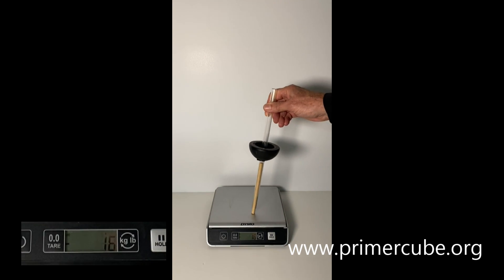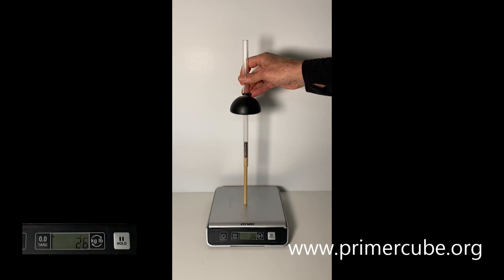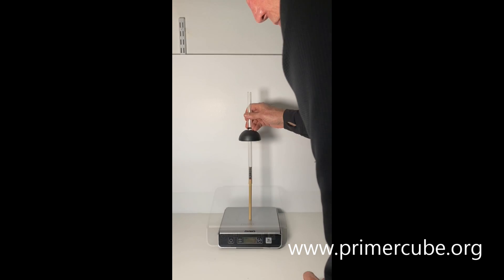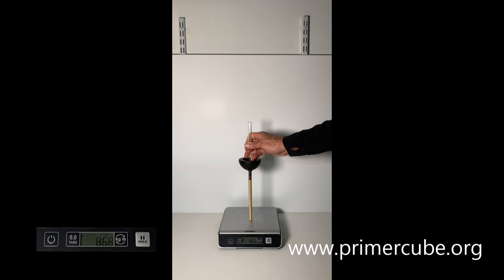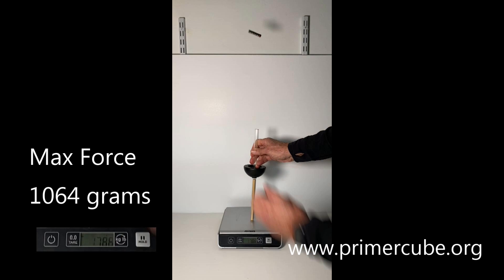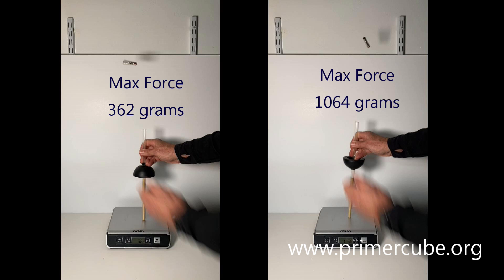Here you can see the amount of force required to get the 7 magnets to shoot through the bowl-shaped magnetic array. One direction shoots the magnets higher, but that direction also requires significantly more force to initiate this action.